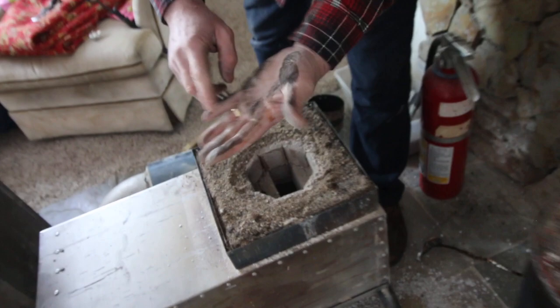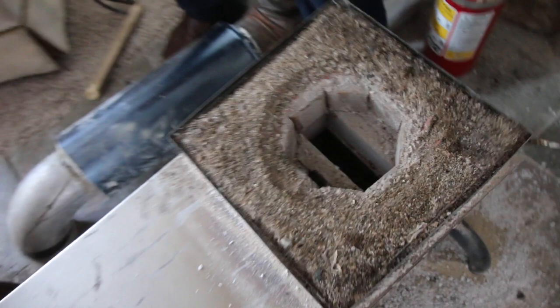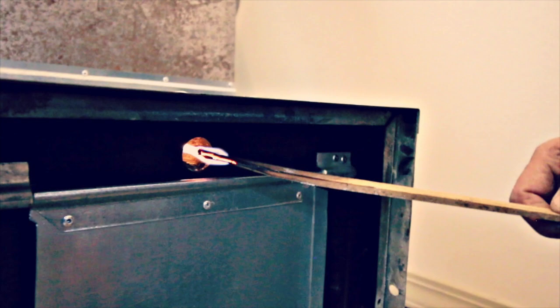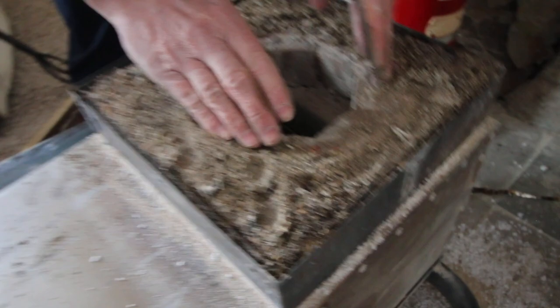Here's the air intake for the secondary burn chamber right there. You've all seen the video where it sucks it in from the front and preheats it on top. We saved the sand — if we need to put more down to anchor it again, we have it. I just wanted the sand as a seal, and it worked just fine.